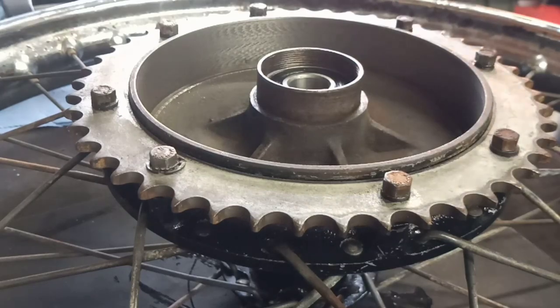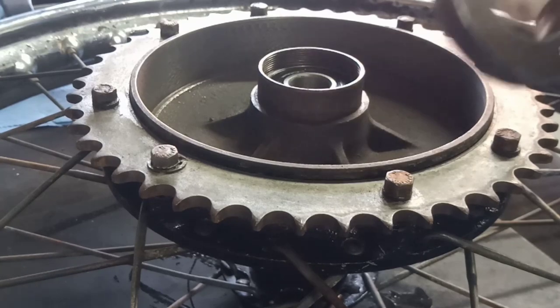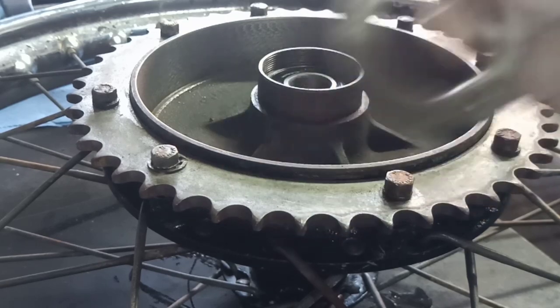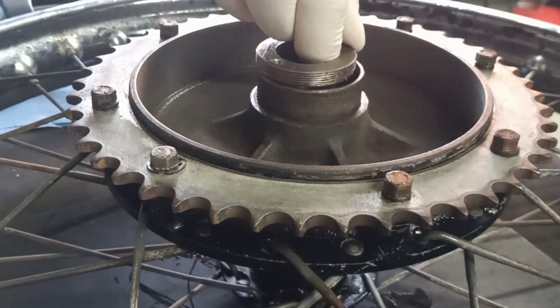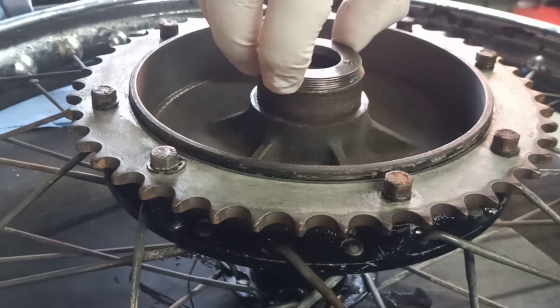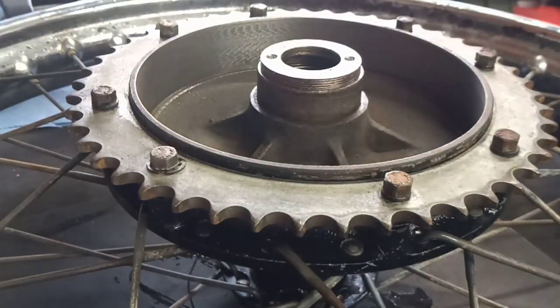We're now going to put the locking ring in. The locking ring has been cleaned up — I cleaned and tidied up the holes, which were in quite bad condition, having been undone with a punch several times. I'm going to put just a tiny bit of grease on the threads to stop them from galling. It's quite a fine thread, and hopefully we can get it engaged without cross-threading. I've got a new gadget to show you.